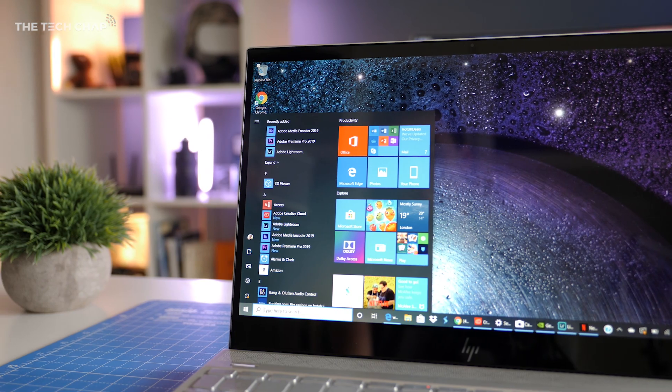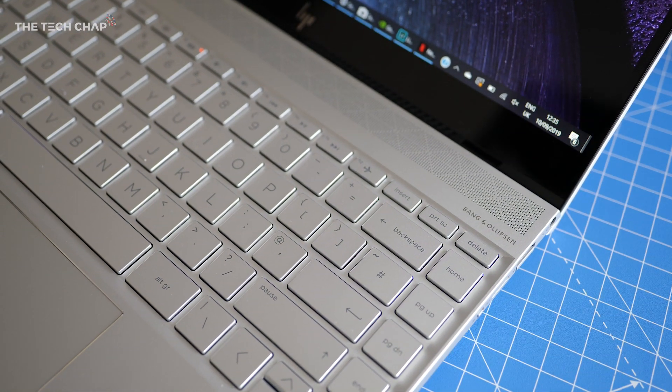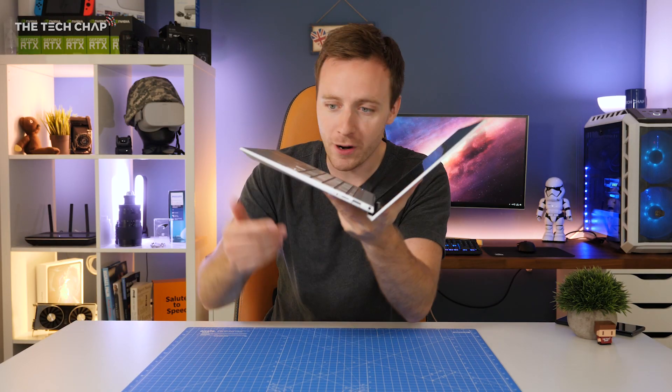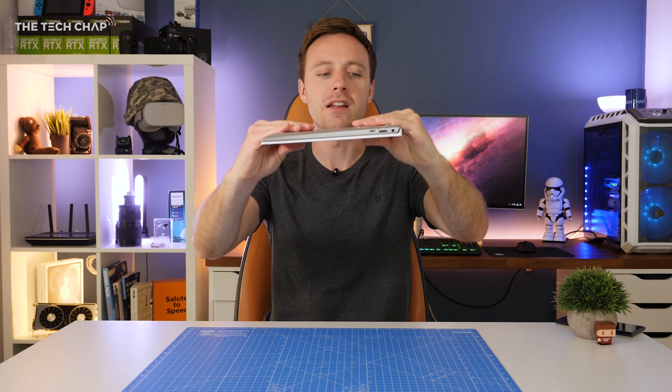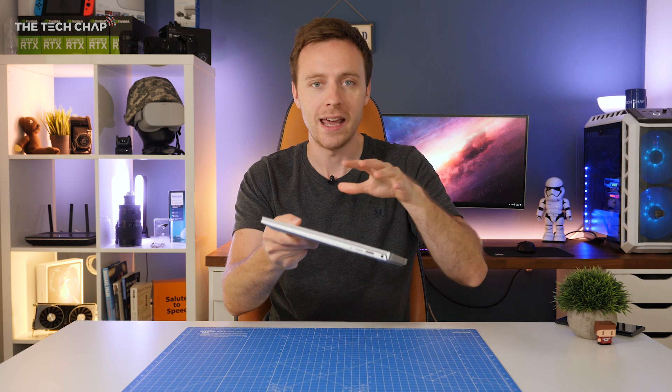With an all-metal chassis, narrow bezels, and this fancy geometric pattern of the speaker grill which houses 4 fantastic sounding Bang & Olufsen tuned speakers. Weighing just 1.2kg and a little under 15mm thick, it really is a portable laptop — you'd barely feel this in your backpack.